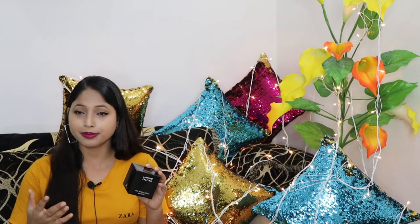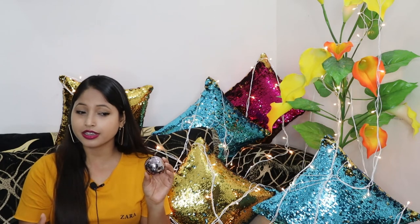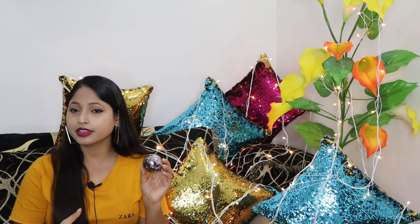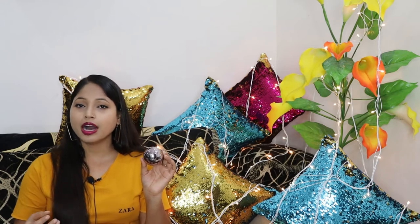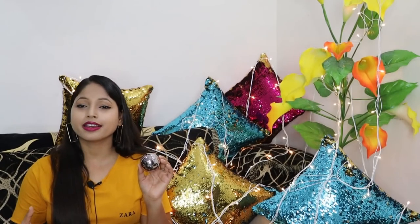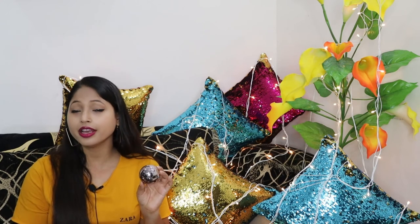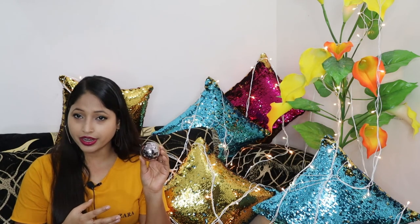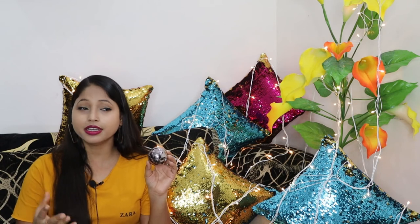Currently I'm wearing this foundation and you can see how good it looks. I highly recommend this foundation — it's very easy to use and very travel friendly. Most importantly, you don't need any beauty blender or makeup brush to apply it. If you want to purchase it at ₹400, there are two shades available. If you find your shade, you must purchase it; otherwise, wait for the next sale in November or December. If you haven't tried this foundation, do try it at least once.